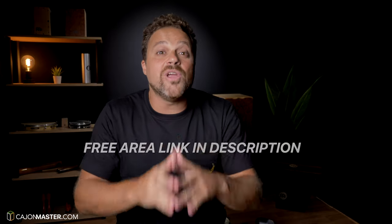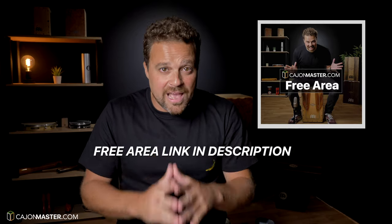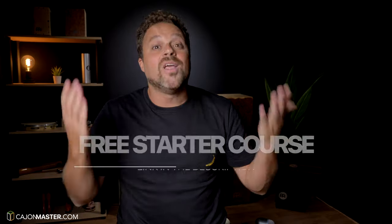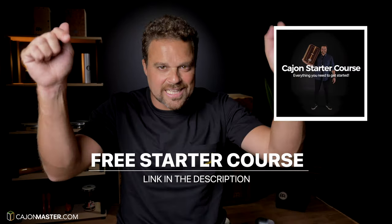I hope you liked the tutorial. You can get this and all my free PDF downloads in the free area at cajonmaster.com. I have included in the PDF other song suggestions for you to practice the groove. If you watch this and other videos on the channel and are interested in learning how to play the cajon, you can sign up right now for my free cajon starter course — link in the description below. Make sure to like the video.